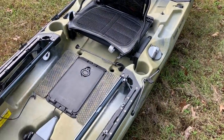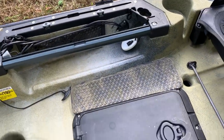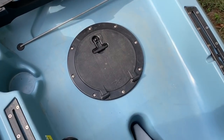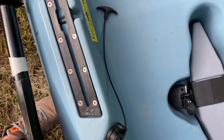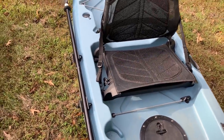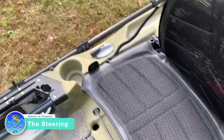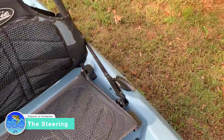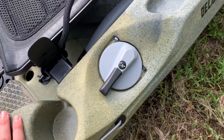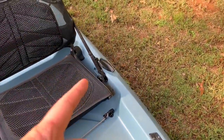You also get mesh pockets on the Outback. It's already Lowrance ready — or fish finder ready — on both sides. The Compass comes with the fish finder through-holes but they don't come installed, at least they didn't in 2018. You get a very similar style rudder control in the Outback, but it's dual, so you get one on each side. The Compass rudder control is very similar to the Outback but raised a little bit higher. It's basically a 2.0 version of what the Compass started with.